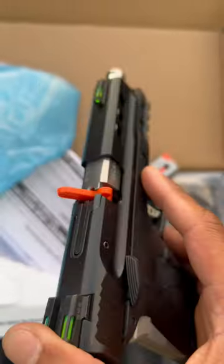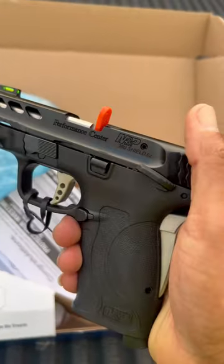It does come with a magazine and an extra magazine. Cannot wait to take it out on the range. Be on the lookout.